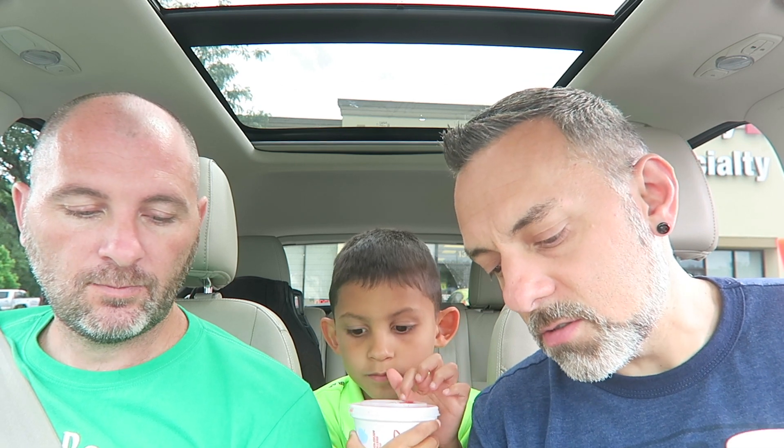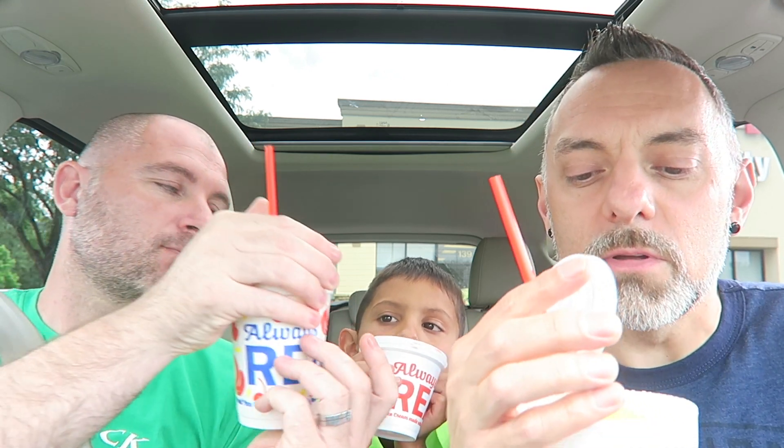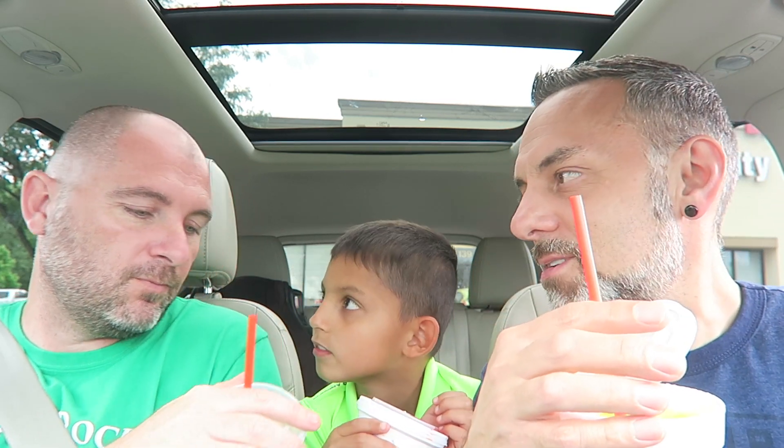We're here with a Sonic review — we've never had a Sonic review before. We really wanted to try the new Sonic dill pickle slush. It just came out about a month ago or so. It's supposed to be just like dill pickle juice but in a slush form. Let's smell it — oh yeah, it smells like dill pickles. That's probably what they do: just take the pickle juice from the sandwiches and mix it with ice.